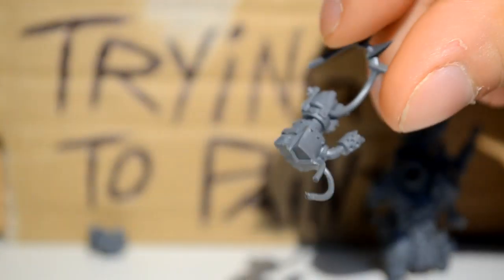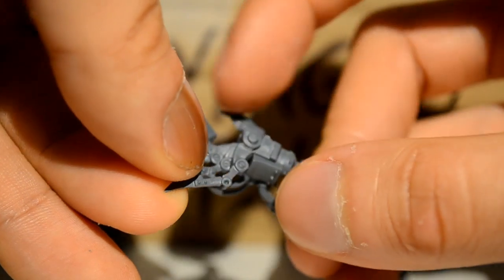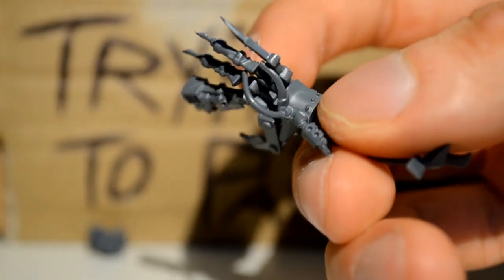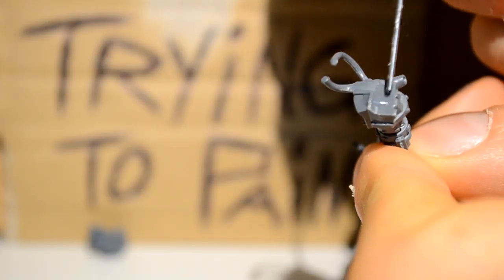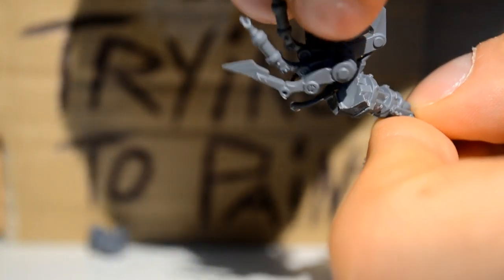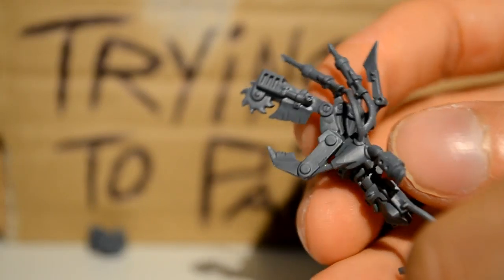Then I'm moving on to his robot hand — as again, this is multiple pieces, so it's best to get it together before we put it on the main body. So again I'm testing, because there's a lot of wires and things, and it's good to see where they all go before applying the glue. A bit of glue, slide it all into place, give it a little hold, and then it'll set nicely.